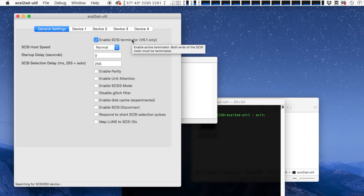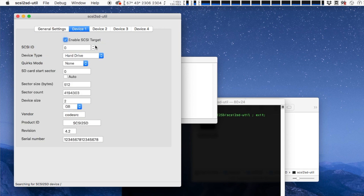The Enable SCSI Terminator option is fairly obvious as I've discussed this already. The items about speed and start-up delays are required for working with specific computers, but with any Mac newer than a Mac Plus you shouldn't need to change these. Within each of the device tabs you can set the SCSI ID you want to use and how big the drive will be. If you plan to set the SCSI2SD up with more than one drive, I recommend checking the Auto checkbox — this will ensure that you don't accidentally overlap the drives onto the same sectors of the SD card. You also have the option to set the vendor and product ID which allows you to create a drive that mimics a real drive.